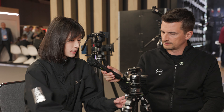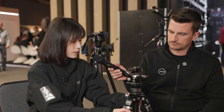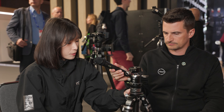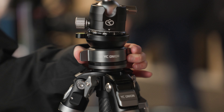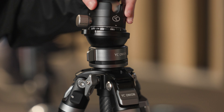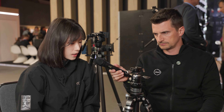There are extra mounting points on the tripod, including a 1/4"-20 threaded hole for accessories like magic arms. It also features a leveling bowl, a bubble level, and three selectable leg angle positions.